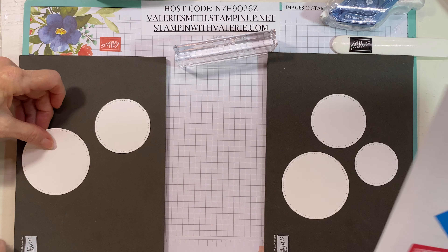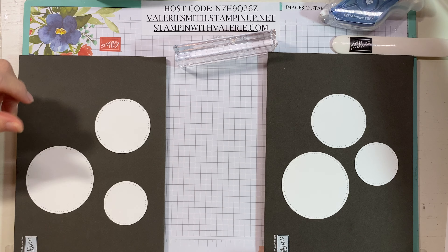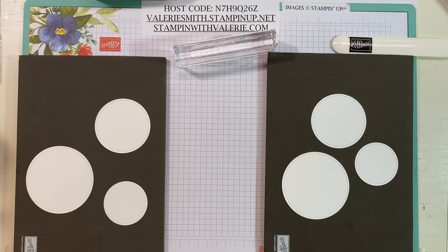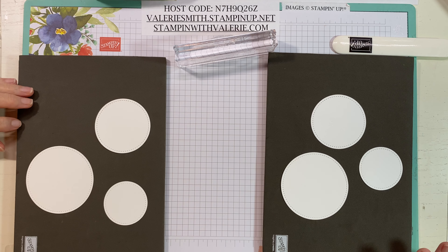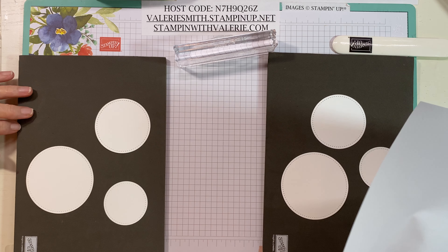I'd better put this photo in front of us so I don't forget which circle takes what part. We'll start with probably the smallest circle, and what we'll do Sandy is put a half a sheet of paper underneath this so it'll come off the mat with a wipe.